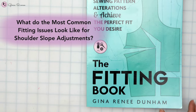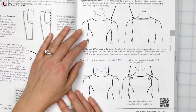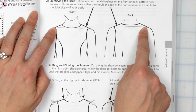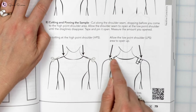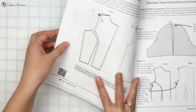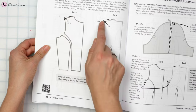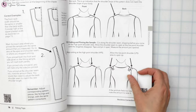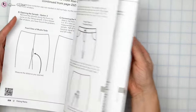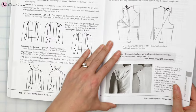What do the most common fitting issues look like for shoulder slope adjustments? Usually if you have a horizontal drag line, that's an indication that the slope is just too angled and we need to make the angle less. See pages 79 and 80 in the fitting book — by opening up that shoulder seam and allowing it to rest open, we're going to eliminate that shoulder slope issue.